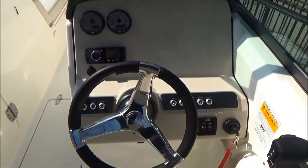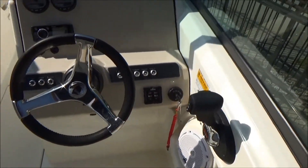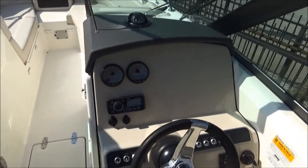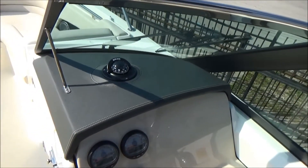We've got a Fusion stereo control system, plus a really nice steering wheel, shifter, stainless steel toggle switches and trim tab switches. We've also got a nice leatherette on top of the driver's compartment that keeps the glare down.